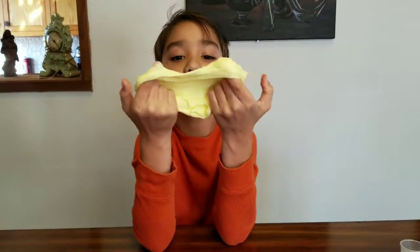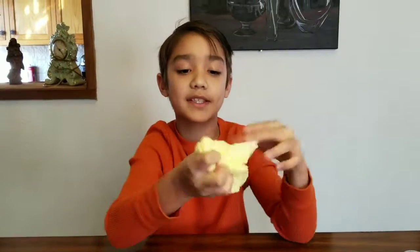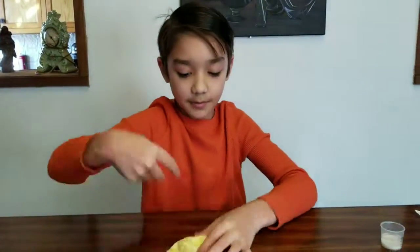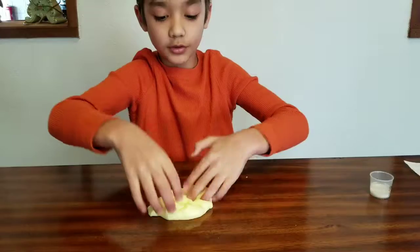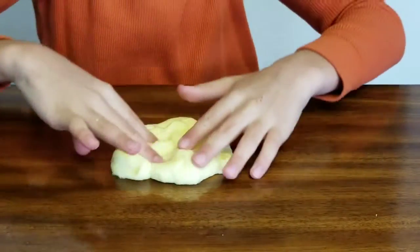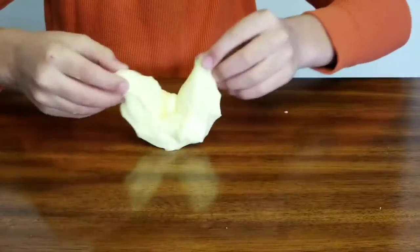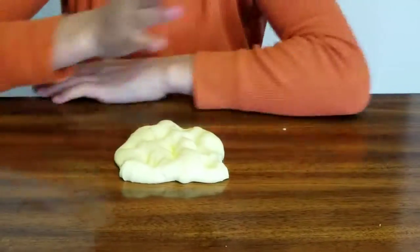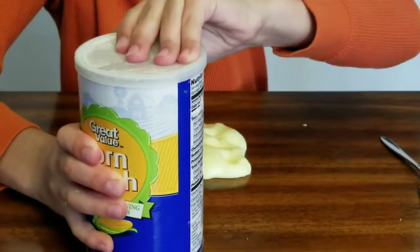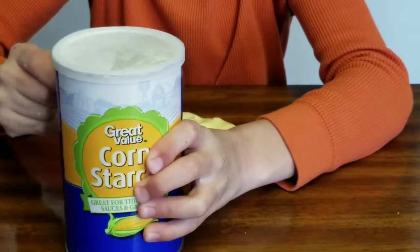It might feel like it's melting but it's not — you just want to keep mixing it. If you add too much lotion it will probably melt and get really sticky, so don't. Okay I am done mixing it. This is my final result after adding lotion. But to make it into a butter slime without clay or anything like that, you want to take cornstarch and add some in — that's what makes it into a butter slime.